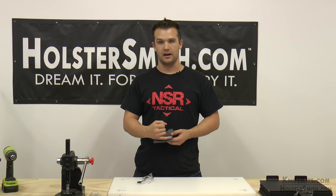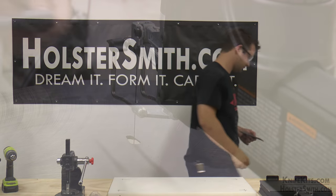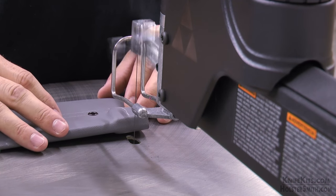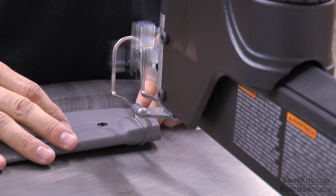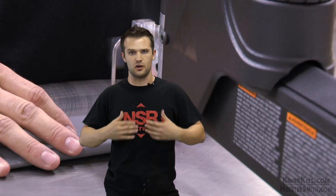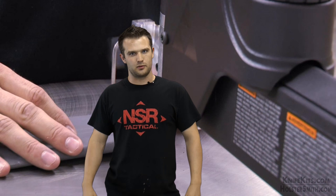One tip on cutting: always cut on the outside of the line — just give yourself a little bit of extra, because you can always take more off and you can't put more on. So let's cut. If you have any questions about any of this, go ahead and shoot me an email at Dave at NSRTactical.com and I'll be glad to answer. Also, if this looks like too much, or you have a lot of equipment to invest in, or just don't have the time, go ahead and take a look at our website NSRTactical.com and we'll be able to make anything you want.